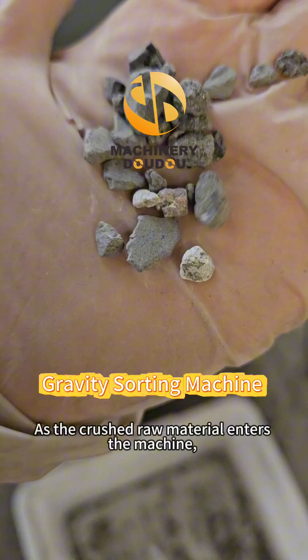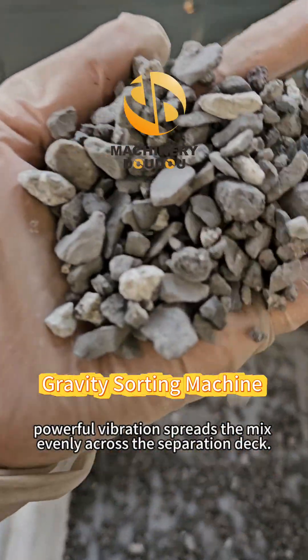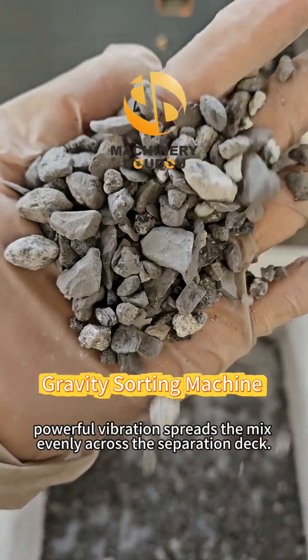As the crushed raw material enters the machine, powerful vibration spreads the mix evenly across the separation deck.